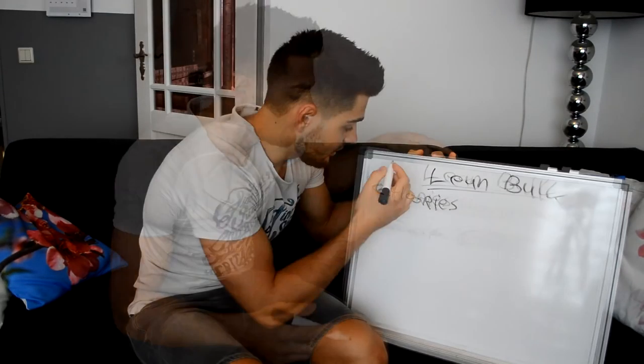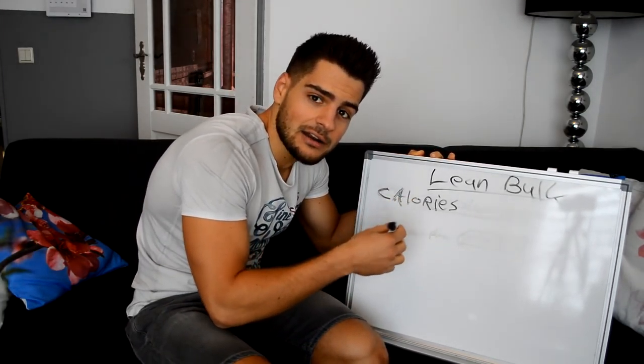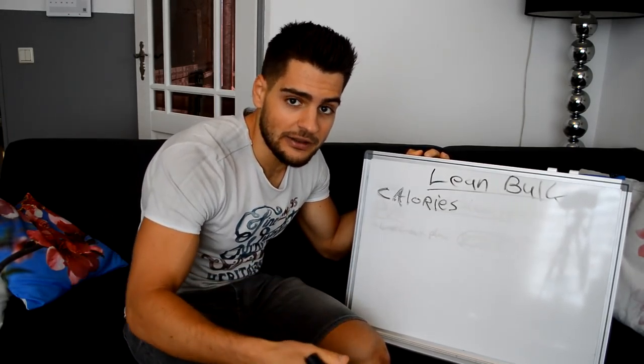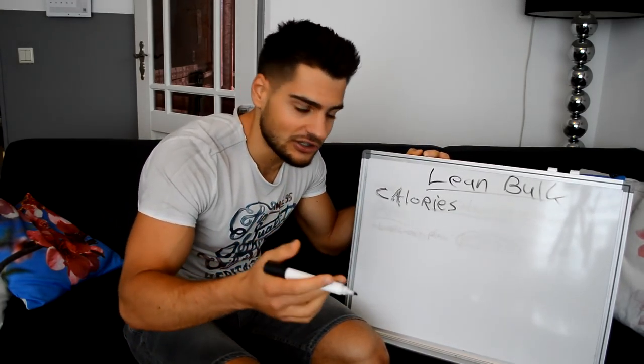The last and most important thing of a lean build — or any build — will of course be calories. The calories will be the most important thing of a bulk. Your goal with the bulk is to gain weight, and calories will tell you if you gain weight or lose weight. If you're in a calorie deficit you will lose weight; if you're in a calorie surplus you will gain weight. That is simple logic.